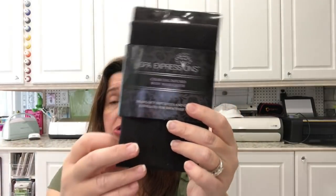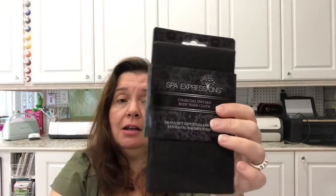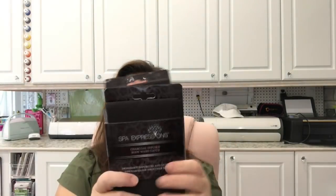I found some charcoal-infused body washcloths by Spa Expressions — infused with charcoal. I guess these are excellent for exfoliating. I haven't tried them yet, but these are $1.50. There were only two so I got both. I thought I would try one out and maybe keep one for a stocking stuffer.